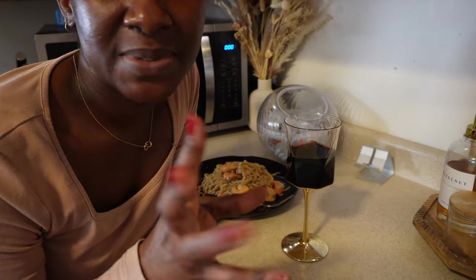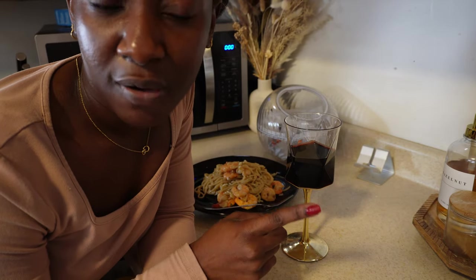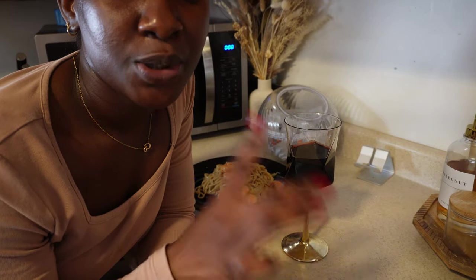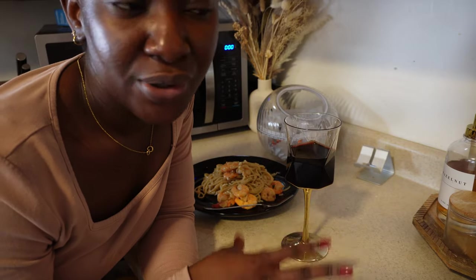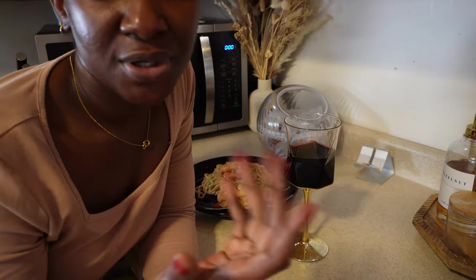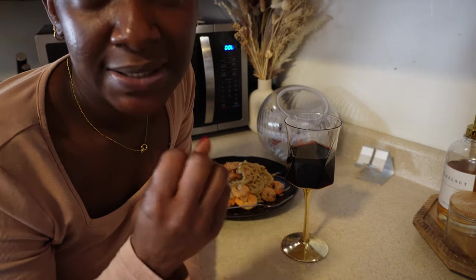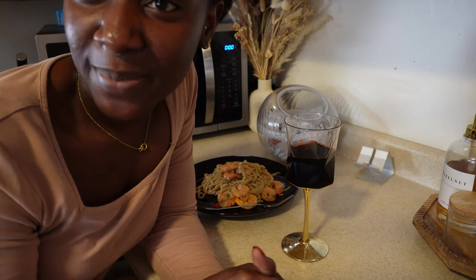One last look before I go and devour this plate. I hope you're able to steal this recipe — it was so good and so simple. You want to keep some of that pasta water for later when you cook the pasta. Go back and add some of that, and use your heavy cream — it has so much flavor. You can use sour cream too, then add pasta water to give you the juice you're looking for. Love it, try it, let me know!